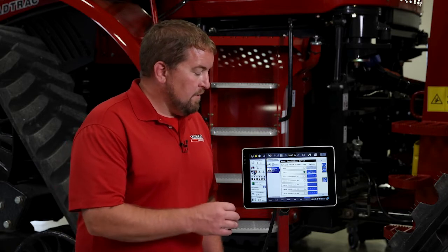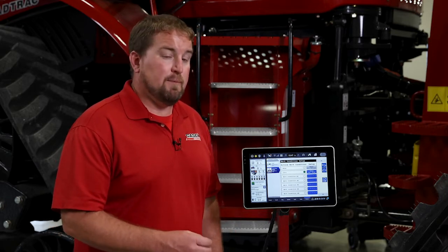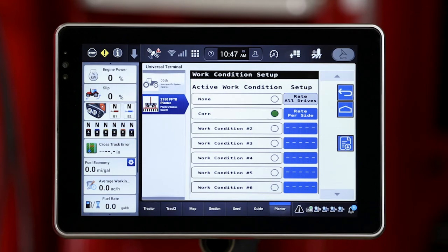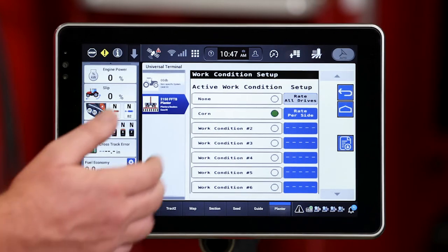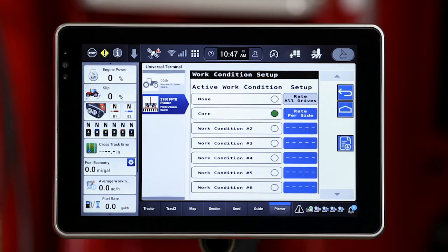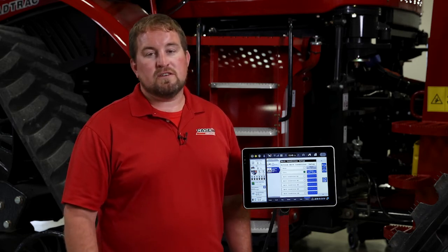Now that we've set up our work condition on the planter side, we want to go in and create work conditions for other crop types. It's important that we set those up because it does tie back rate control using the number of holes in that seed disk. So it is critical that we get those set up for the different types of crops and different seed disks we're using throughout the season. This can be done ahead of time with all those different default values populated, and we can name each one and select them when we get to that crop type. That was work condition setup on a 2000 series planter running the ISOBUS solution. For further information, refer to your operator's manual or visit your local Case IH dealer.